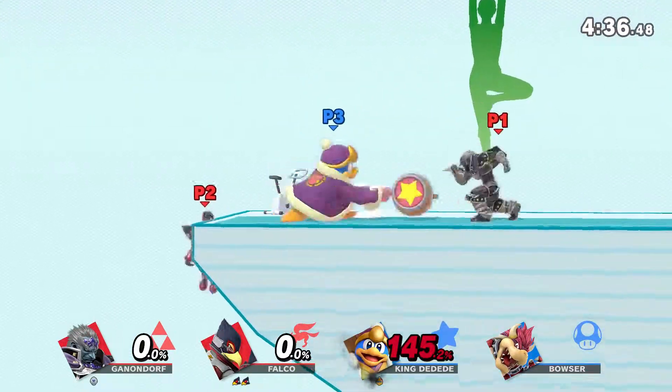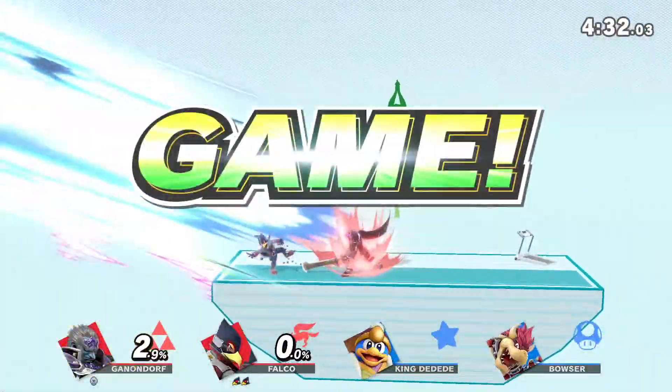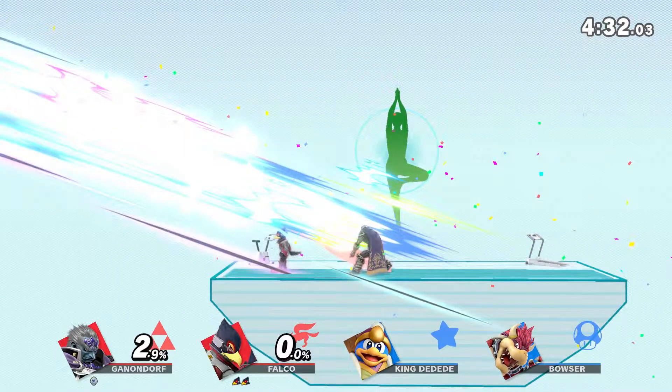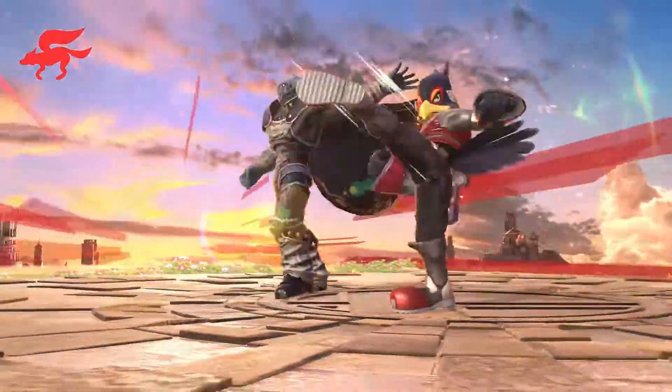Stand straight, then try to keep your hips aligned with your back. Down! Ow! Game! Red Team! Had enough already?